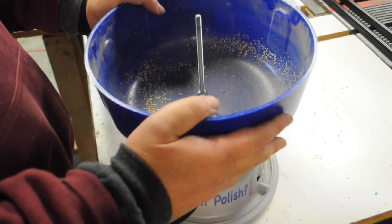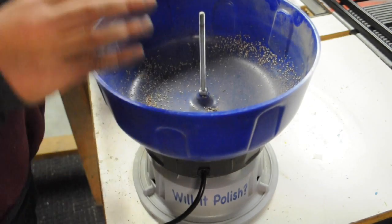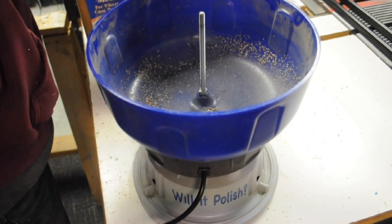Okay, episode 3 of Will It Polish. I'm going to change out my media here. The walnut shells have pretty much worn out.